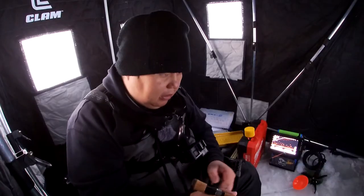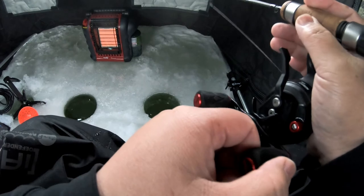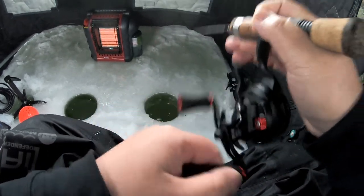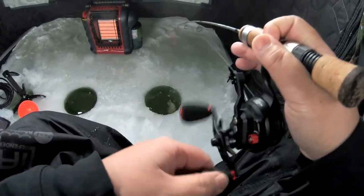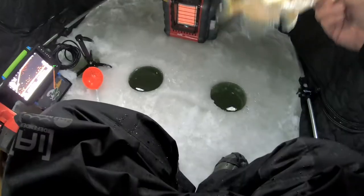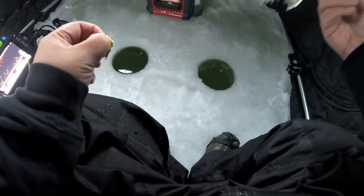Let's see if we can get a bite — there it goes. If you palm like this, you can't even reel up because your hand is holding the spool, so you have to go to the side just to reel the fish in. This one actually feels really nice — oh wow, look at this one! We're going to keep this one for the fryer. Nice!